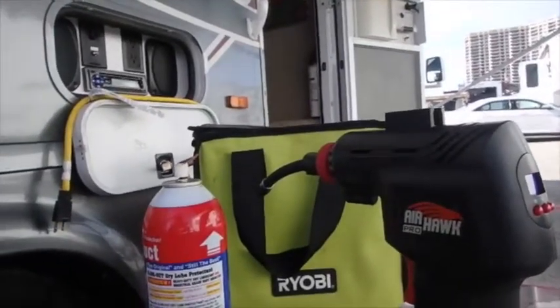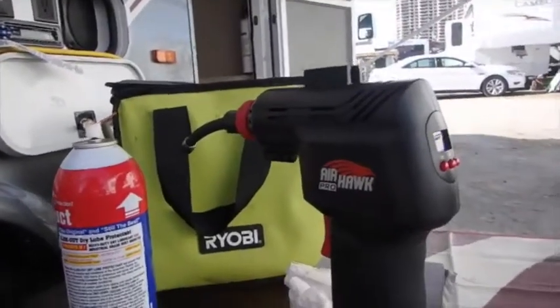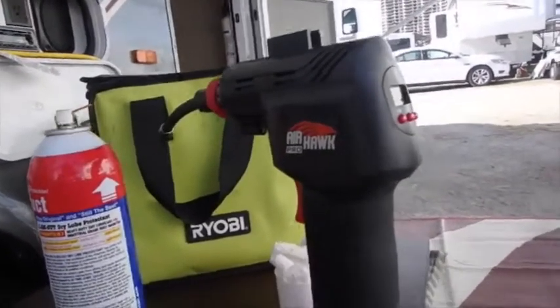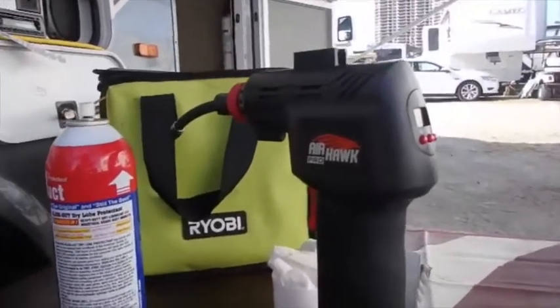Trish had a flat on her bike shortly after we got here. We tried to use that other pump and it wouldn't work, and we tried to use the hand pump — it was almost useless. This little gizmo here works great.